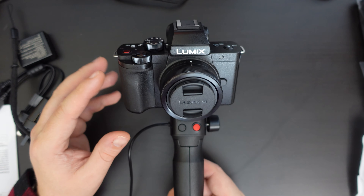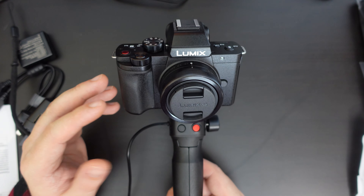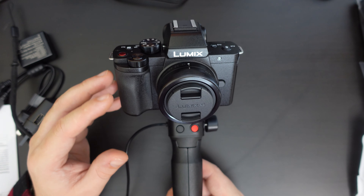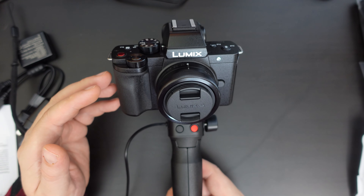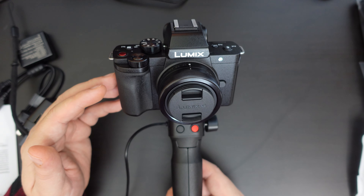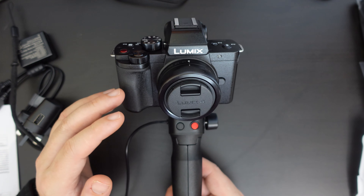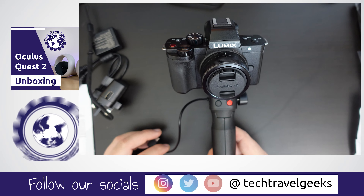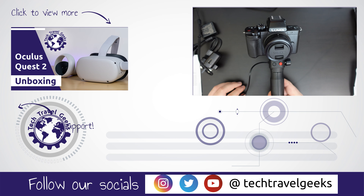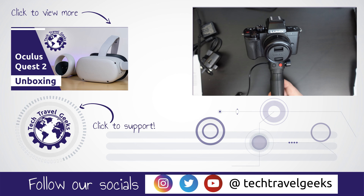Keep an eye on the Tech Travel Geeks YouTube channel. In the coming days and weeks we'll be doing more videos about the Panasonic Lumix G100, covering not only the hardware but its video and stills performance. If you keep an eye on my Adobe Stock account, you'll likely see pictures captured with the Panasonic Lumix G100 popping up there. Thanks for watching this Tech Travel Geeks unboxing of the Panasonic Lumix G100. Please do subscribe, and if you have any questions about the camera feel free to leave a comment below and we'll do our best to get back to you. Thanks for watching, and goodbye from us.